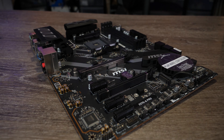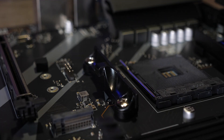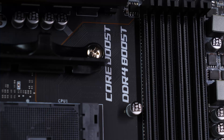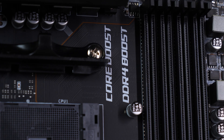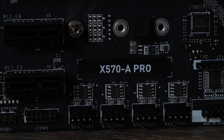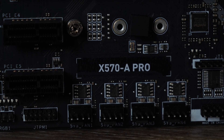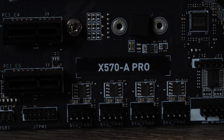Overall the board has a very nice fit and finish as you'd expect from MSI, and it comes across as their usual quality. Whilst this isn't aimed as a high-end gaming board, it certainly isn't cheap either, coming in at about £140 in the UK. That is at the lower end of the price range for X570 boards, but it is still packed with features and should cover most people's needs.